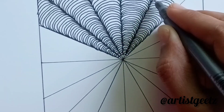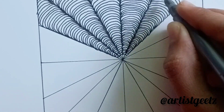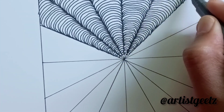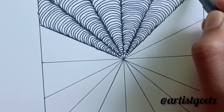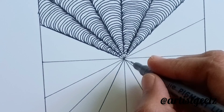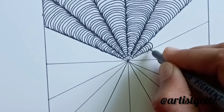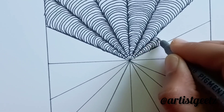You don't need any costly art materials to practice or draw this zentangle pattern. All you need is a paper and pen — any kind of paper or any kind of pen. You can even practice zentangle pattern with a circle also.